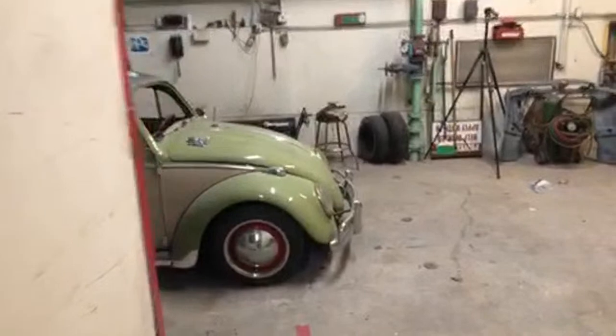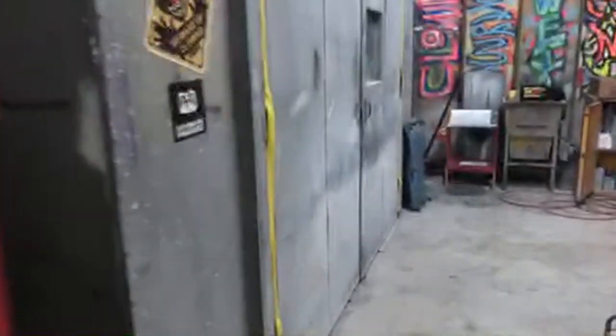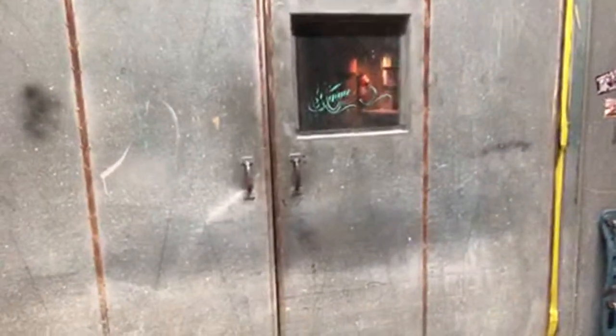We got a brand new hood to paint, we still got the deck lid, and we got the front nose piece to paint — so we're not even done. A paint job like this is a minimum of three full days just to paint the car.